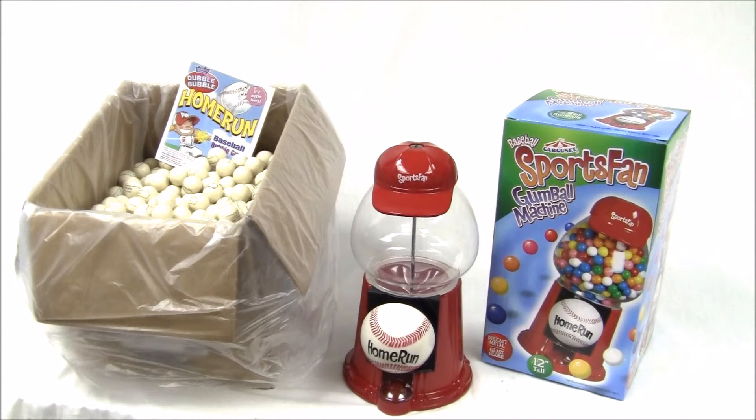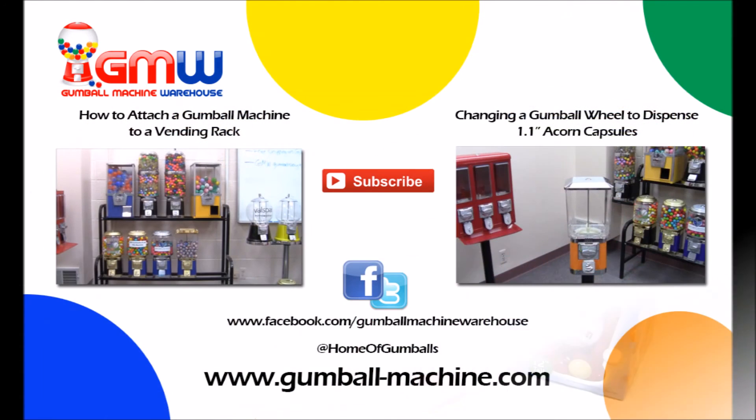So there you have a few great products for the Major League Baseball season. Thank you for watching our video. You can see our entire gumball candy selection and more at gumball-machine.com. That's gumball-machine.com. We'll see you next time. Bye.